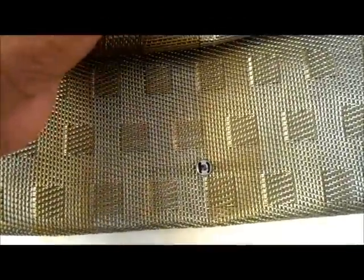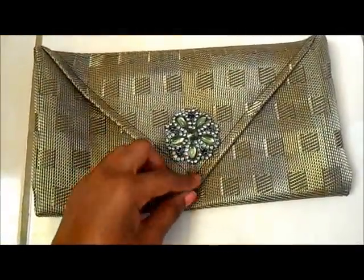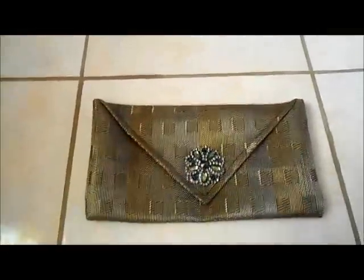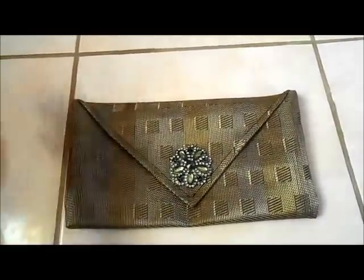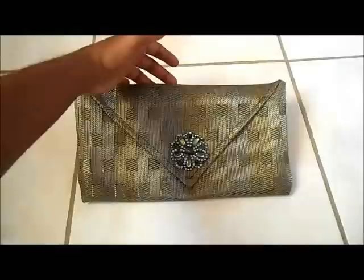The snap closure turned out really well — I have a snap here and the other snap piece here. You can find these at the fabric store, and I'm going to try to find eBay links too. It snaps really easy and closes and opens nicely. Inside of the bag looks great. The materials are really cheap — overall nothing costs more than 200 Jamaican dollars, which is around two US dollars. It's a really nice DIY if you want to make something creative. Try it out and subscribe for more crafty videos!